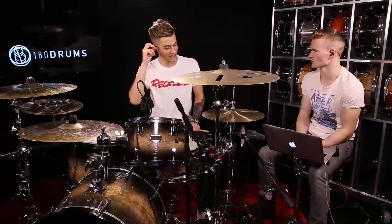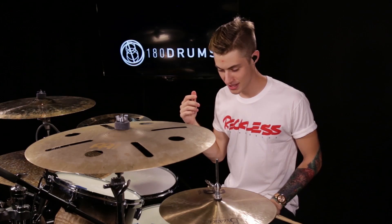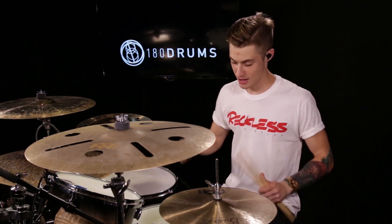So why don't you tell us what we're learning today? Okay, so it is literally just flams. Alternating flams.